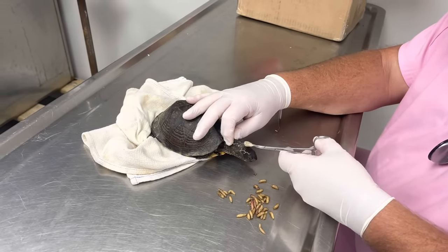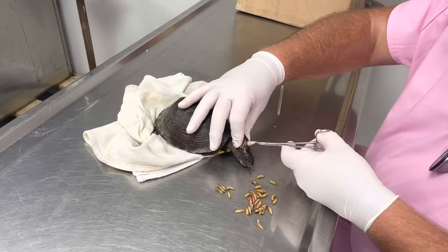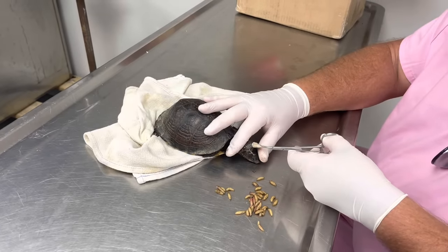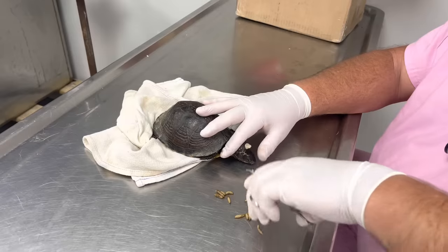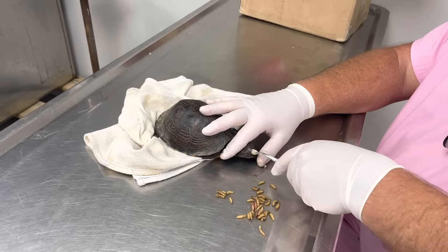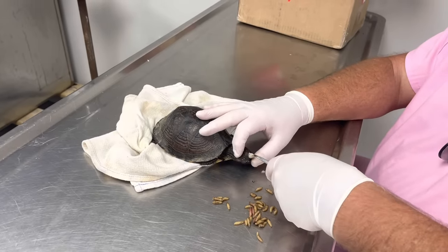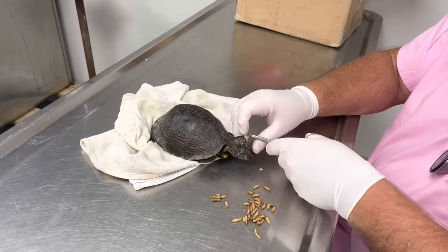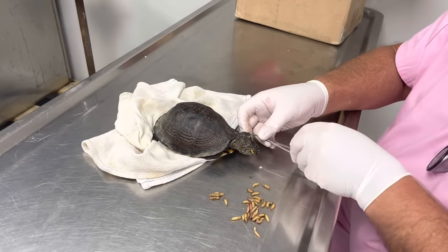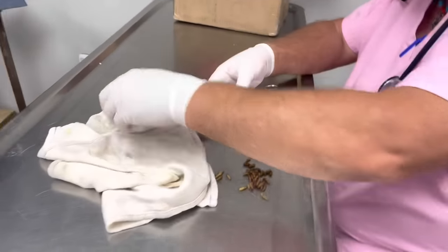I'm attempting to turn this inside out. So if I can just tie it off, the maggots will get out of there forever. That's a lot of maggots.